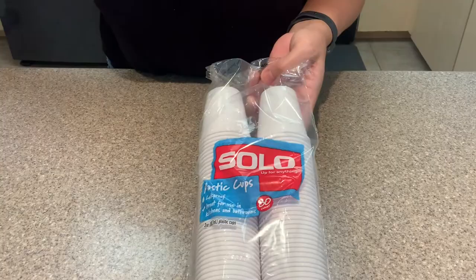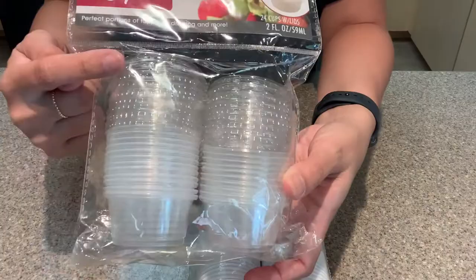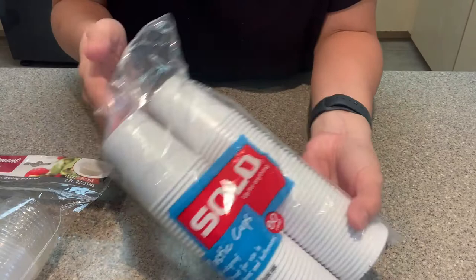For the container I used these three ounce little mini cups and it actually worked out great. Another container that would be really good are these two ounce portion cups — they have a lid which is really nice, but they are a little bit more pricey so I'm gonna save those for something else and use these cups instead.